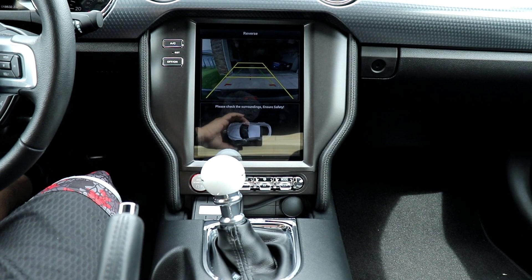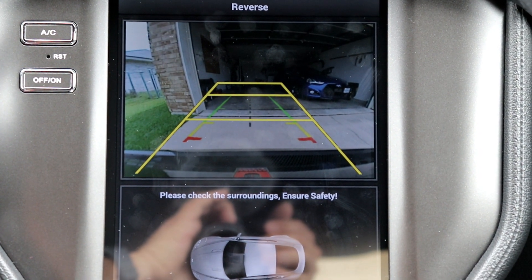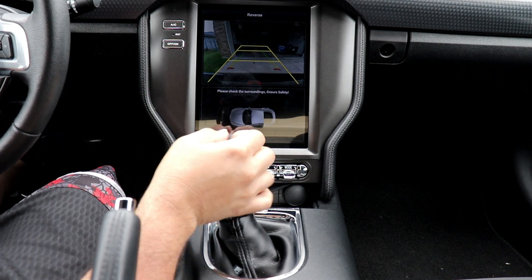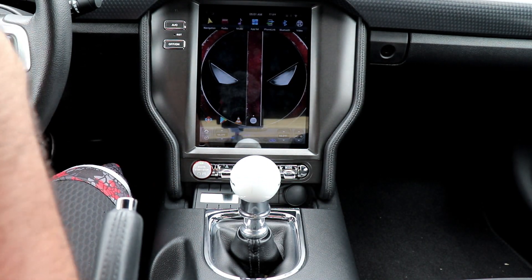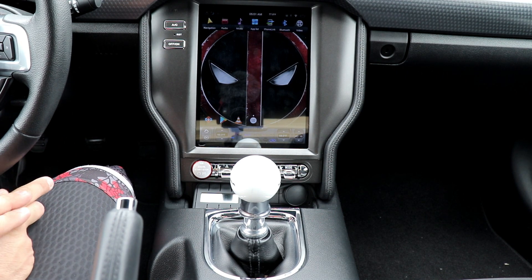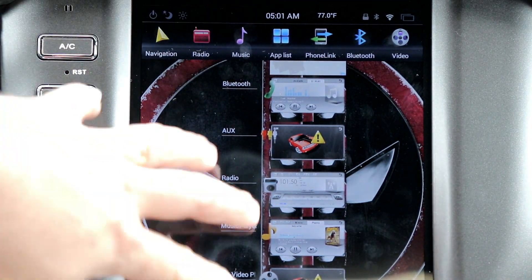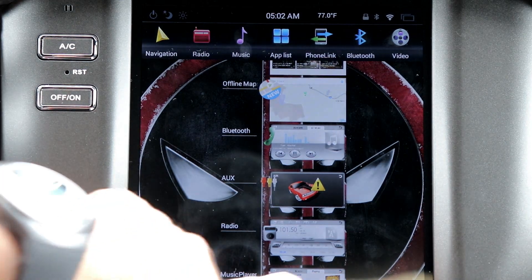What I don't like is the reverse camera visibility during the day — it's very hard to see directly. You can actually see it better through the camera LCD than looking at it directly. At night or when sunlight is low it's fine, but during the day it's more difficult. There's also a button in the corner that brings up all active apps — you can close them one by one, but there's no clear-all button, so you have to go through them individually.